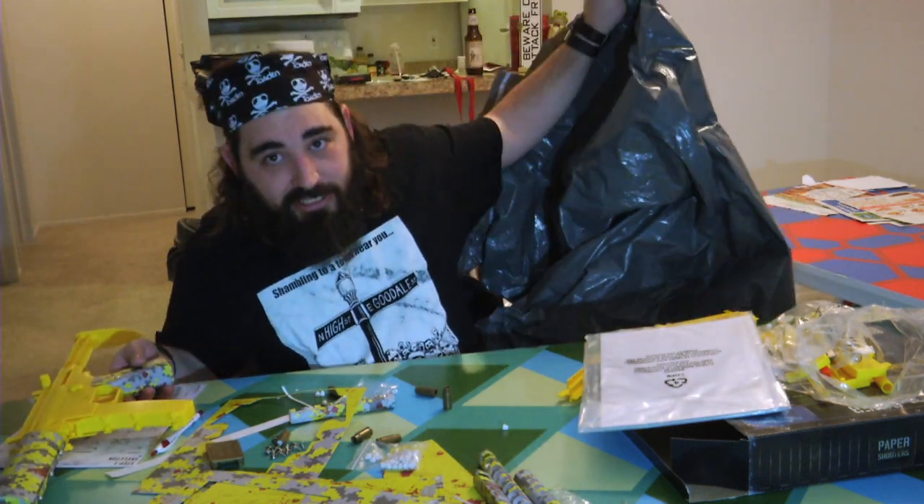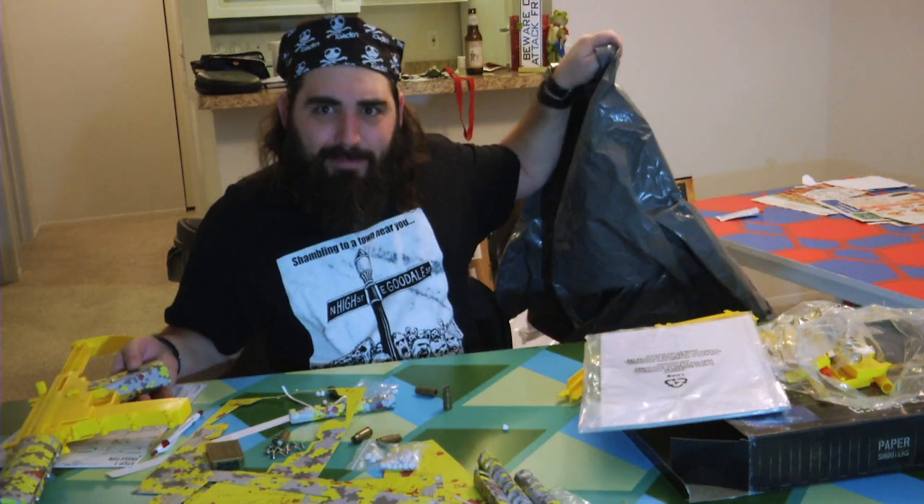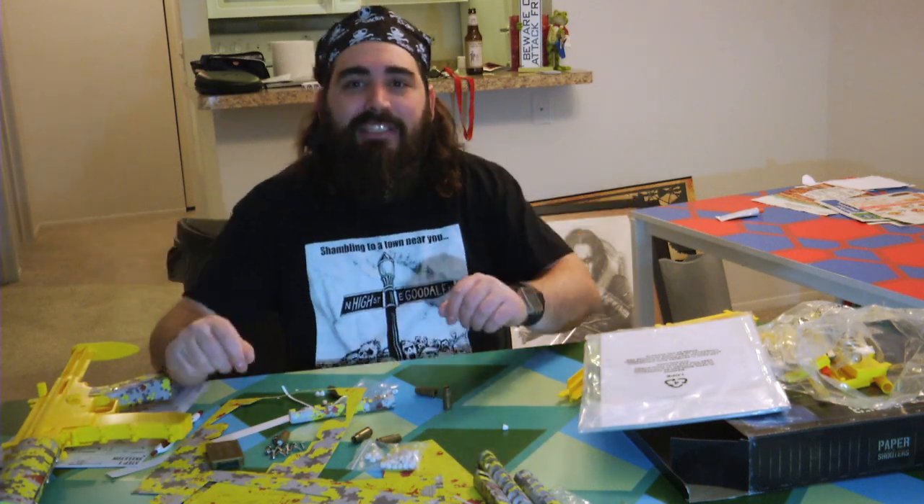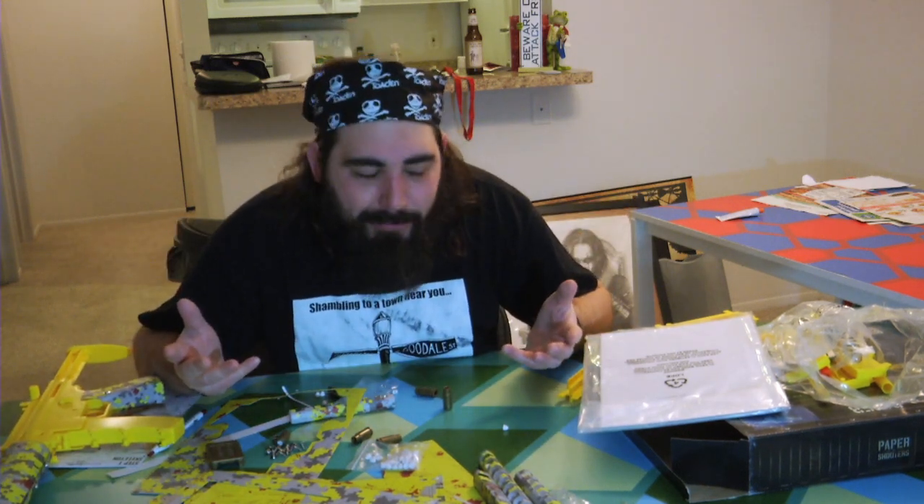I'm pretty sure I got some of the first guns that came off the line, and I say that because of how they shipped it to me — they shipped it in a garbage bag. They're no longer shipping them in these big bags. They do have boxes now, and they claim they have much better protection during shipping. It ships from the United Kingdom.